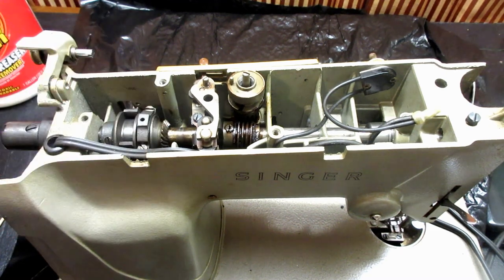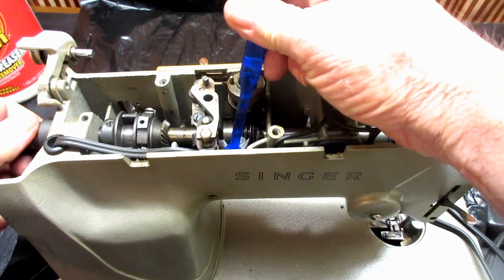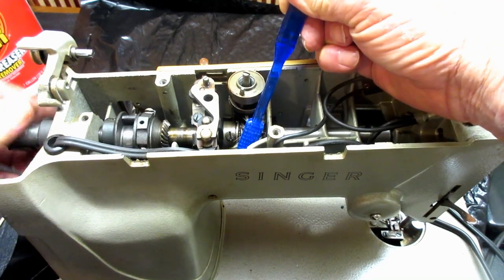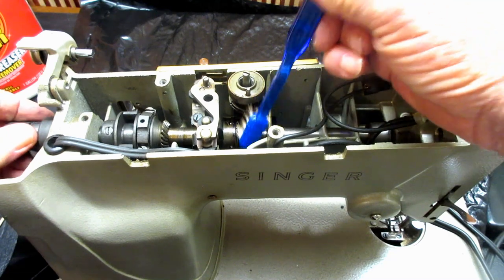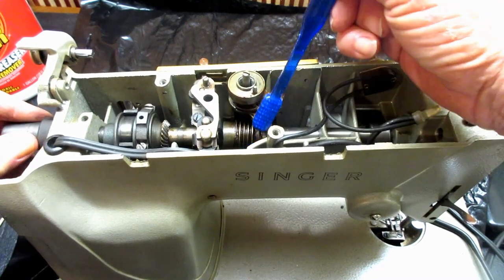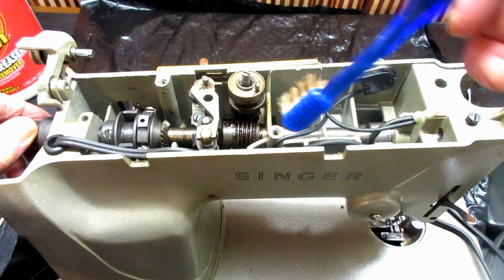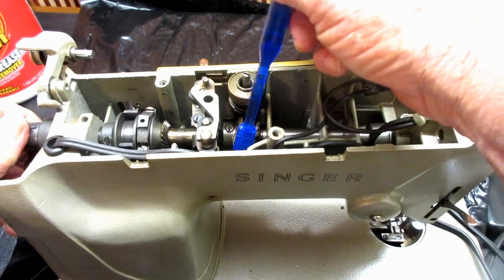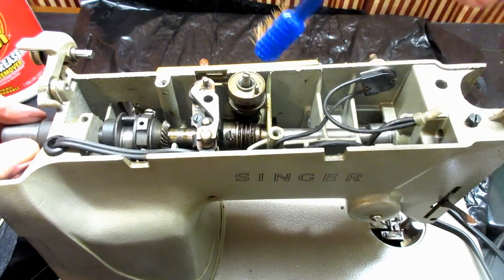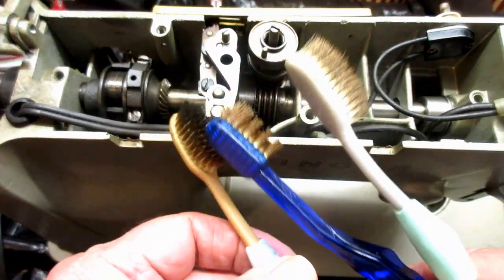Now comes the brush part — I just take old dry toothbrushes and hold them up against those gears while I rotate the shaft and try to get as much of that residue off. Way down deep in those gears there's some dry hard stuff, so you can see that coming off. I'll turn it one way and turn it the other and scrub it and scrape it, and also do that to the other two gears.